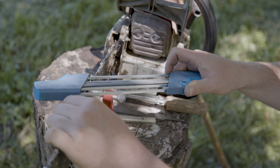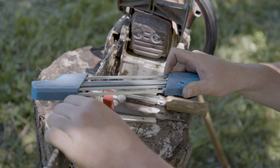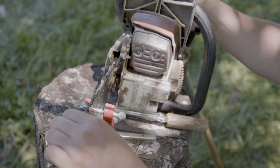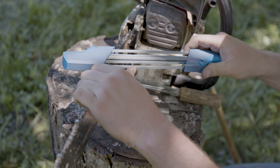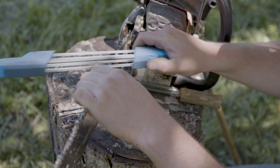You'll notice that the handles are angled — where the files attach happens to be the same angle you should be filing at. This still does one tooth at a time but in one motion. Each side independently, then you flip your file over. There are arrows on the handles that indicate which direction you should be filing.